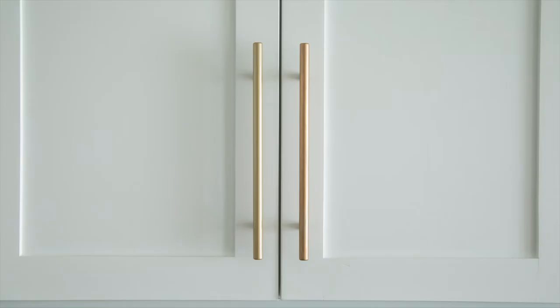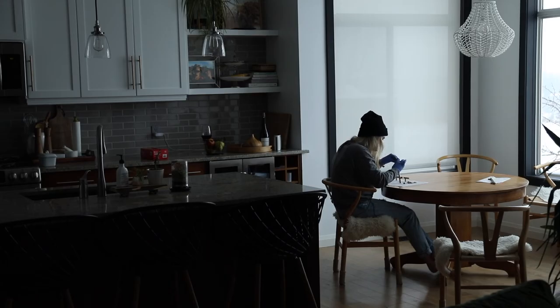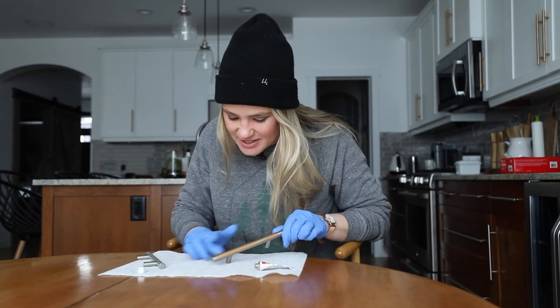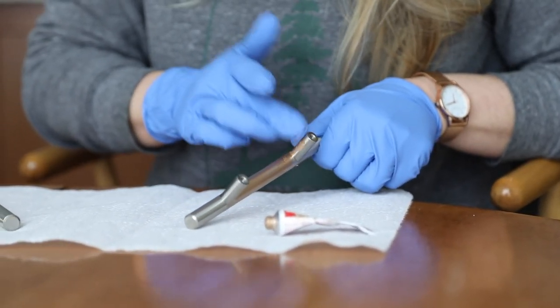Back to the Rub'n Buff — it actually works, and it works really well. Here's a side-by-side photo: we have the Rust-Oleum metallic paint on one side, and the Rub'n Buff on the other side. This Rub'n Buff is antique gold — I love the tone of it, I love the look of it. And Joey here is going to give us a little demo on exactly how she's doing her rubbing and buffing. You just rub it on, and it goes on so smooth — you need just a tiny little amount. The color is way better than the brassy gold of the spray paint. So there you have it. The Rub'n Buff looks good. It came into my house and stole my heart because it works awesome.